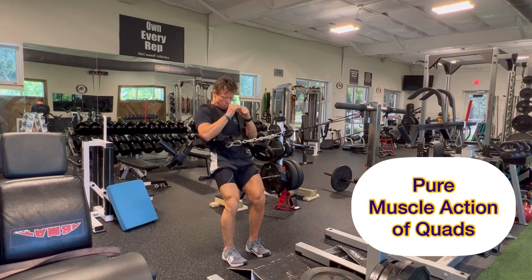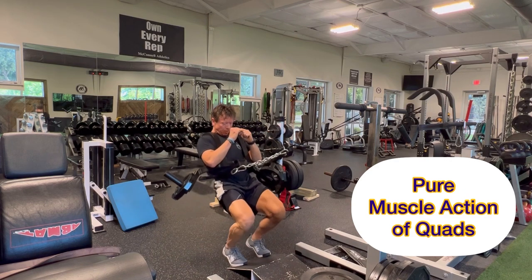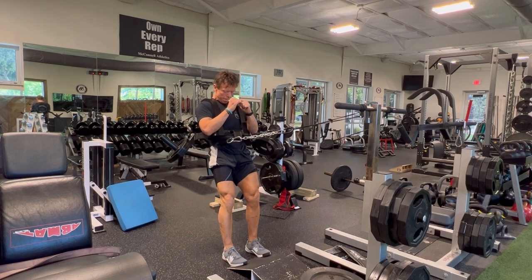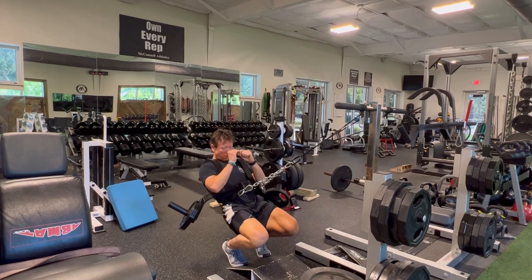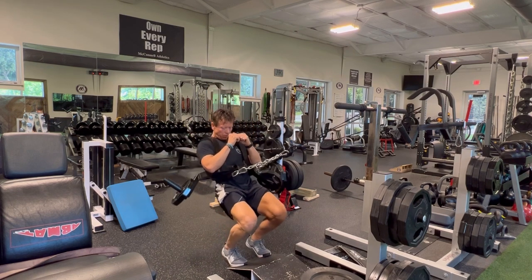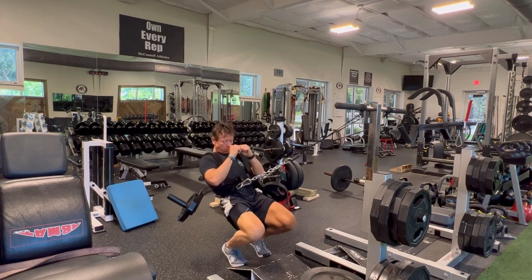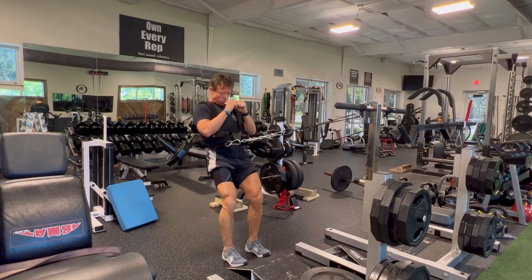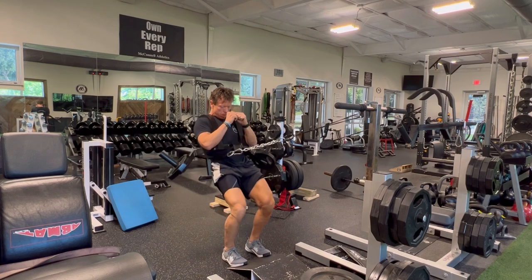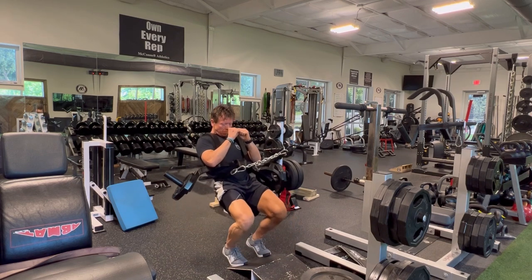I'm using a Frank Zane leg blaster for loading, but you could use any horizontal bar. Make sure that the rope or cord that you're using is secure. If you've tied a knot in it, make sure the knot is secure. You'd be surprised how many people don't understand that if you don't have a secure knot, you can have an issue if the rope or cord fails.